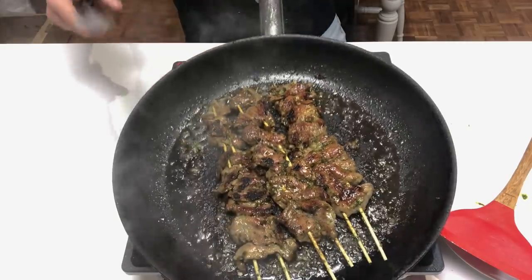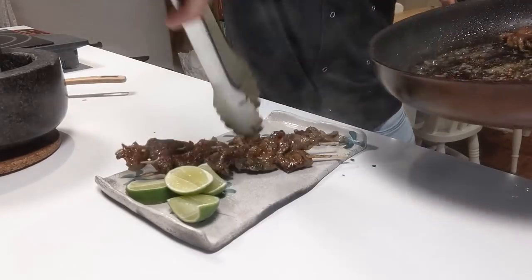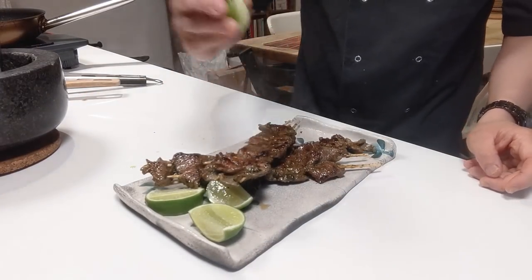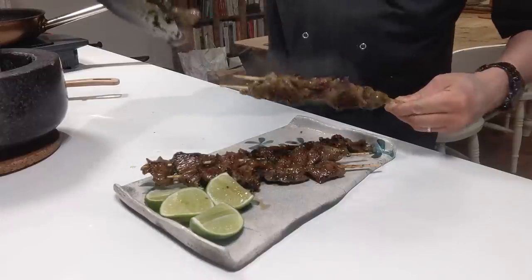Your Thai pork skewers are served up and ready to go. Squeeze the lime if you dare at this heat that's just come off the pan.